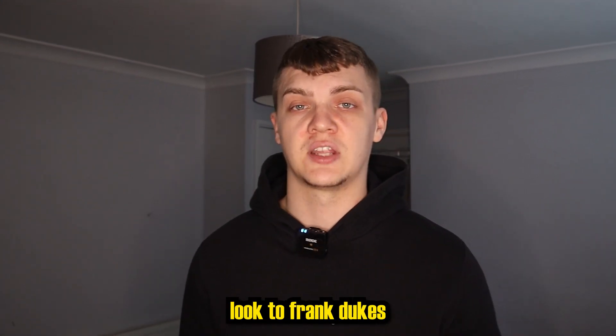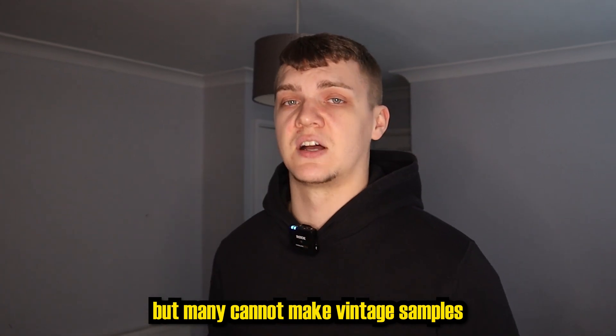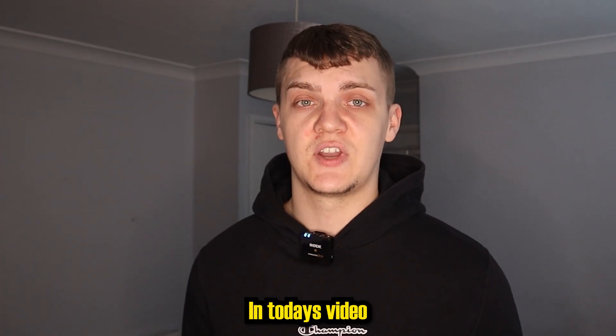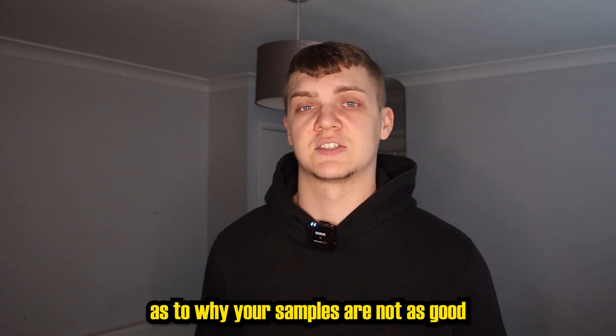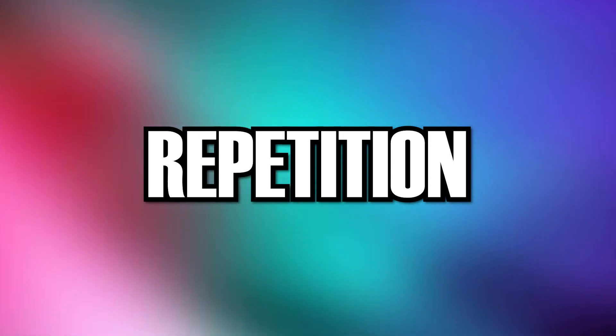Many sample makers of today look to Frank Dukes, Nami, and Elhag as inspiration, but many cannot make vintage samples sound so pure. In today's video, I'm going to show you some common mistakes as to why your samples are not as good and how to fix them — bringing me on to repetition.